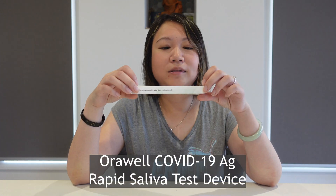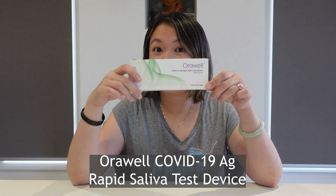Hi everyone! Today I will be showing you another rapid epigenetic kit. This one is by Oro World. It's actually a saliva kit. Let's try it!